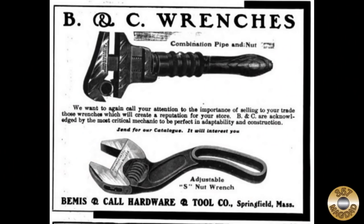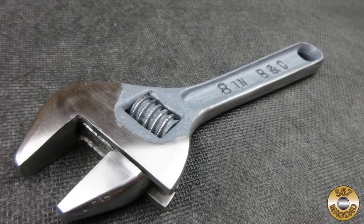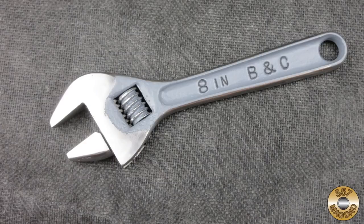They are best known for their combination pipe and nut wrench and their adjustable S-Wrench. This was a fun project — getting the wrench apart ended up being quite a challenge. I thought my no-lathe pin came out pretty good. I'm glad Chuck insisted on me Flitzing it, because that led me to painting it, and I think the black letters over the gray look sharp.